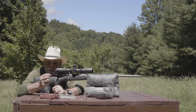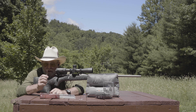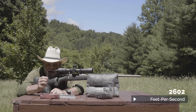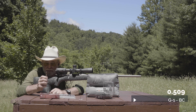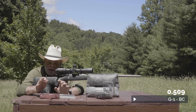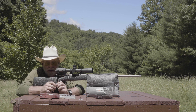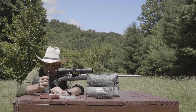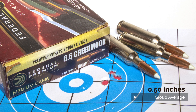In this particular 140 grain load for the 6.5 Creedmoor, we've already done the velocity testing — it averaged 2,602 feet per second for nine shots. The BC is .509, which is what you're looking for if you want to stretch the distance with the 6.5 Creedmoor — you want a BC over .500. And what was really impressive about this bullet was how accurate it was: three three-shot groups at 100 yards averaged exactly a half inch.